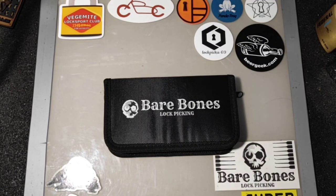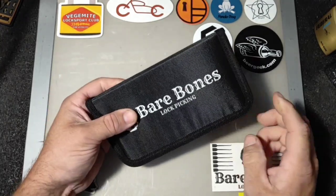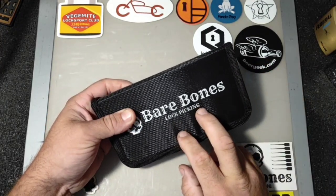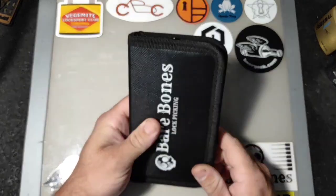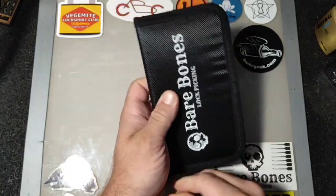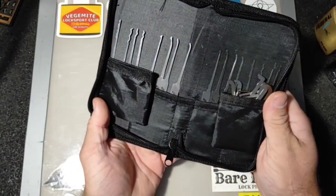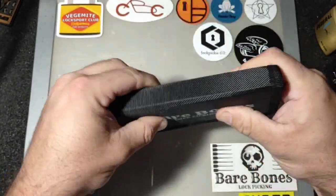Hi guys, it's down on the monkey. Today I'm just gonna be talking about Bare Bones lockpicking, specifically the lockpick sets. I picked this one up a couple of months ago and I've been using it since, and I thought I'd just give my two cents on it. Great cases for one — when you're looking at it, they're a fairly rigid case.